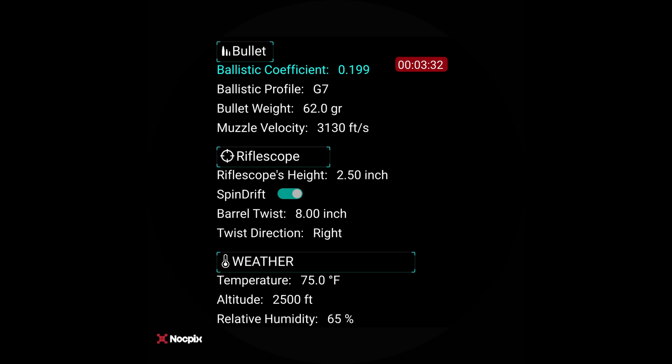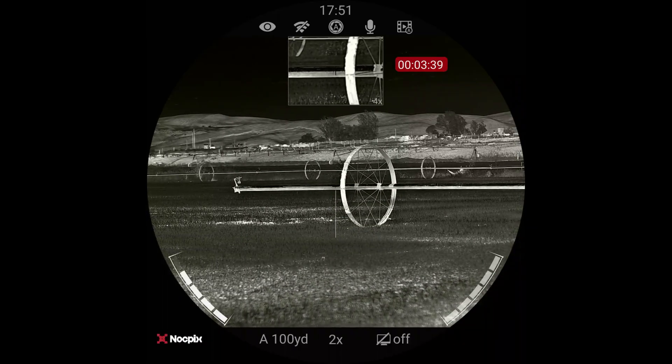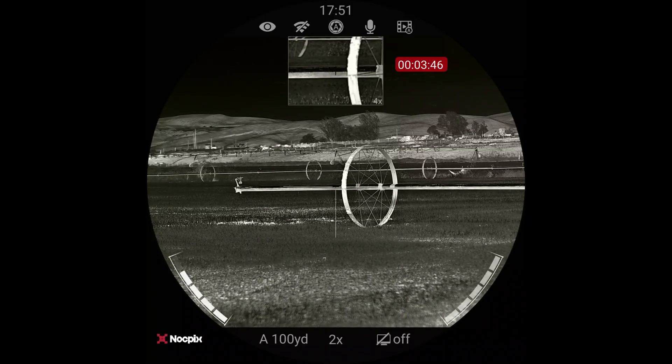I'm going to hold the menu down for a second to take us all the way back. It asks me if I want to keep these settings — I say yes. I could have changed or updated them in there, but I do all of this on the app — it's way easier, and then it just sends it over. But I can check it in the scope should I want to.